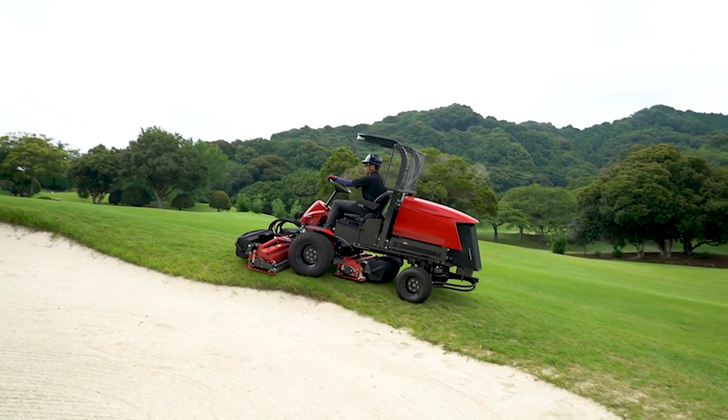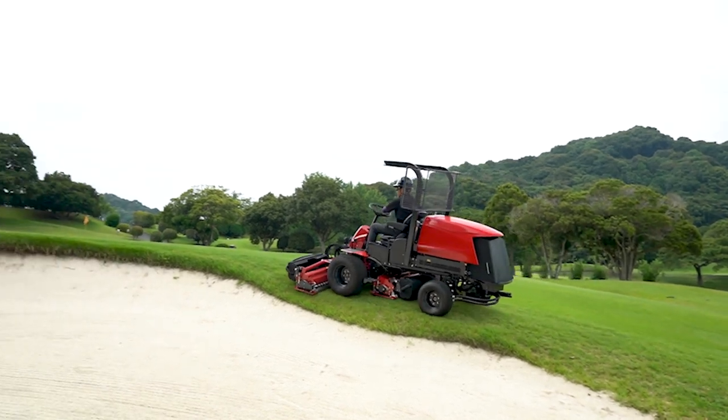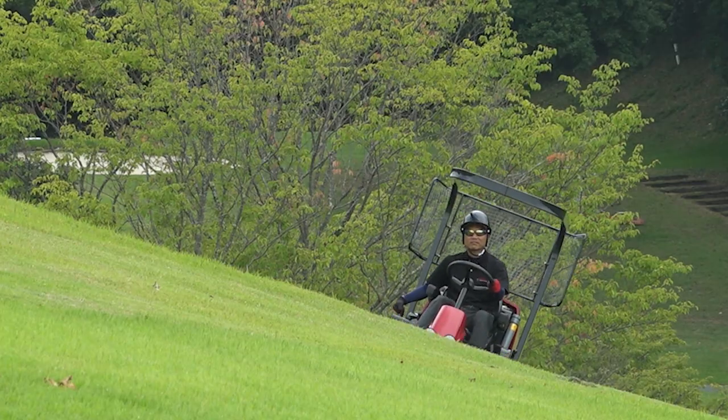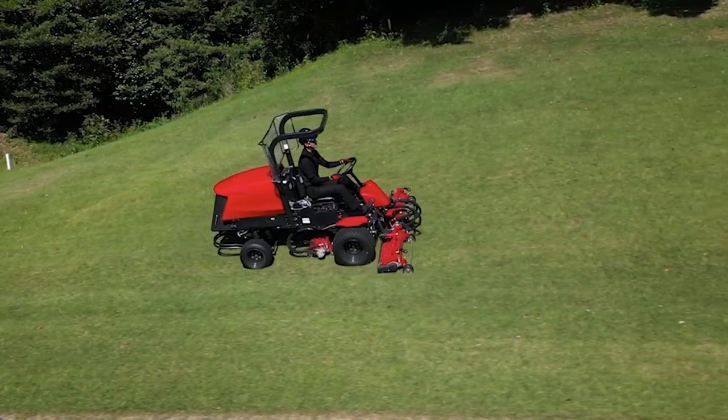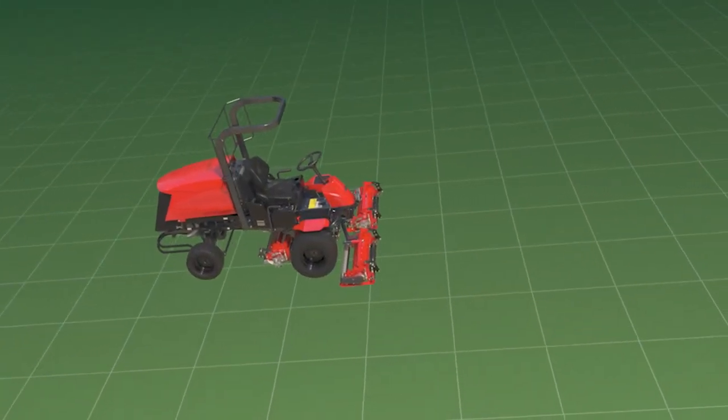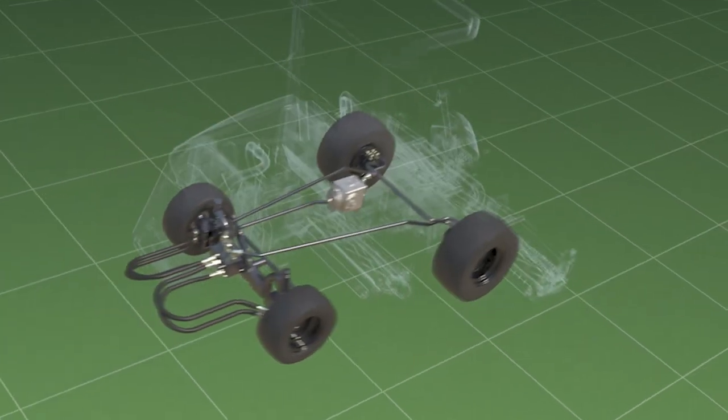Designed with a low center of gravity and four-wheel drive, the LM351 boasts superb climbing power. The cross-hydraulic circuit keeps the machine from slipping while working on a slope and prevents uncut turf.